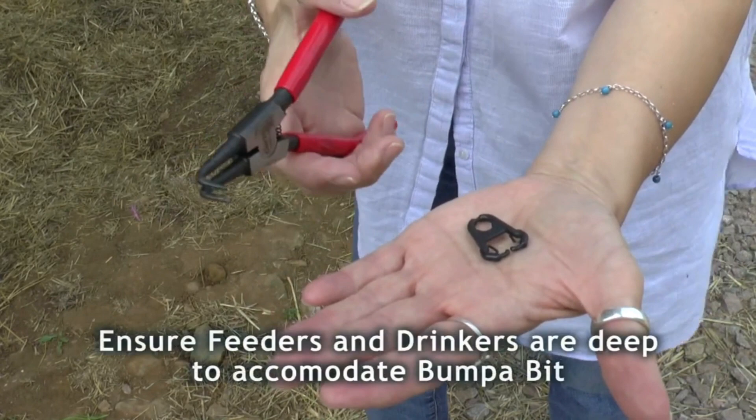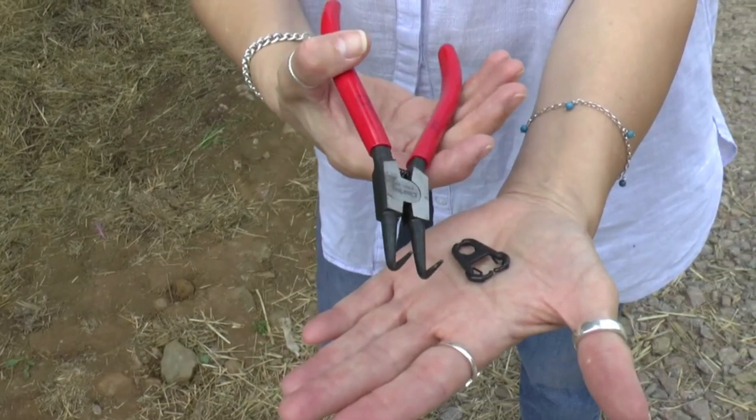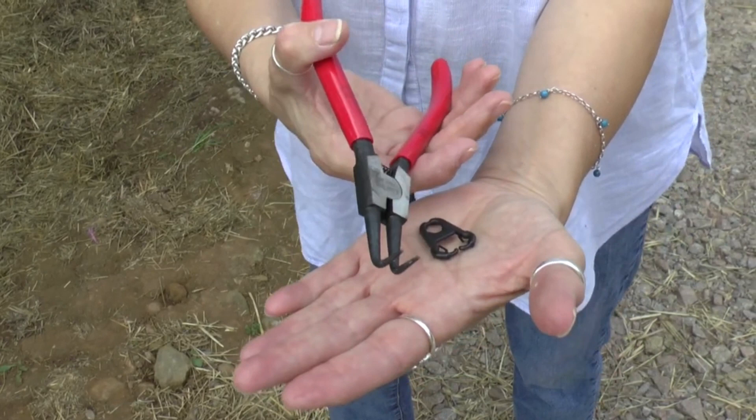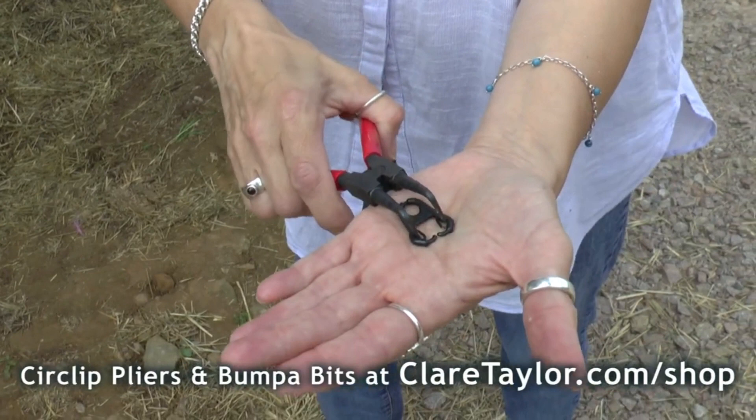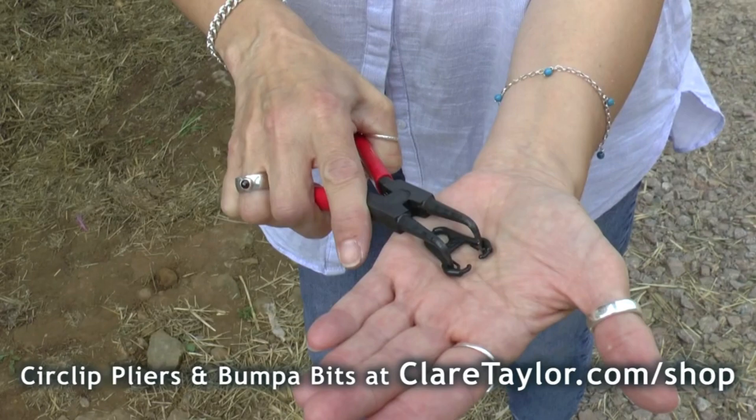You expand them by using the circlet pliers. As you squeeze the circlet pliers, they open out — it's a bit counter-intuitive, since normal pliers close when squeezed. These are external circlet pliers with a right angle on the end. You open them out, fit them into the little nose pieces, and then open the bit out so you can slide it on.